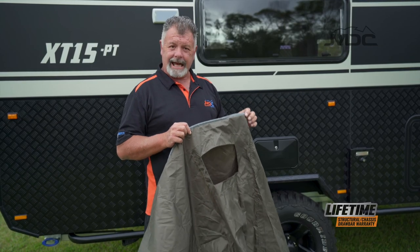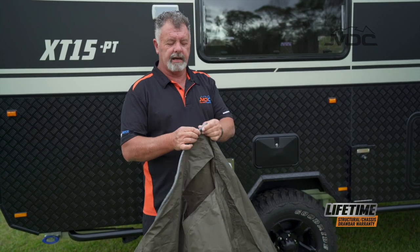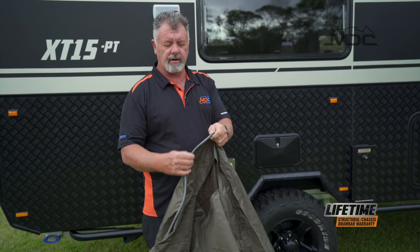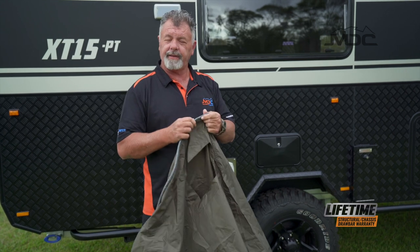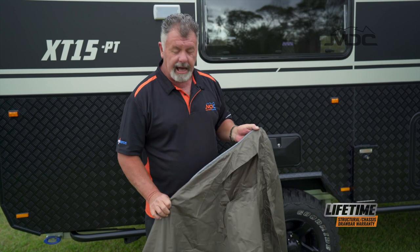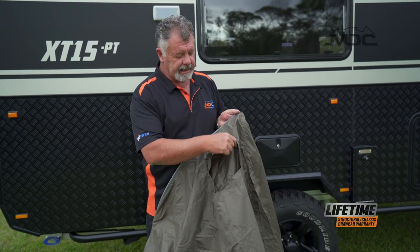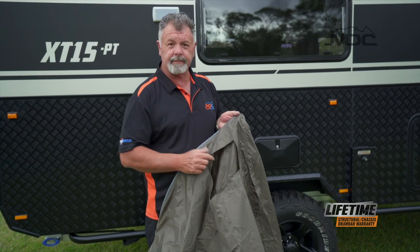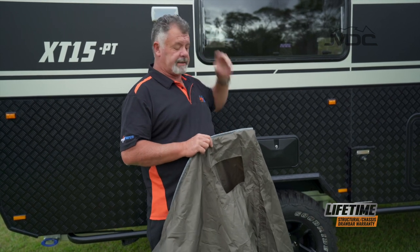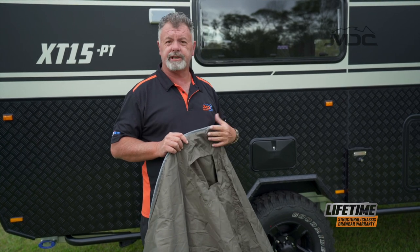Once you get your shower tent out of the bag, what you need to find is this part along here. It's a cord inside PVC material — that is your insert for the sail track just above my head here. To work out which is the back of the shower tent, there's a cutout here for the XT15PT for the light, so once this goes in place the light can still be used through the shower tent.